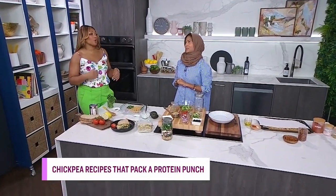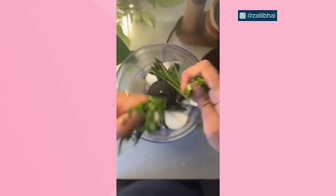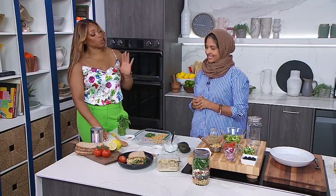Zara, you know I'm all over your Instagram, your recipes. I'm not usually into watching people make food, but for some reason I'm into your page. It looks delicious and it's always healthy. You use spices, and I can tell it tastes good. So why do we need to be adding chickpeas to our repertoire?